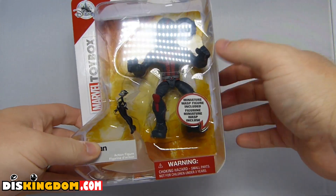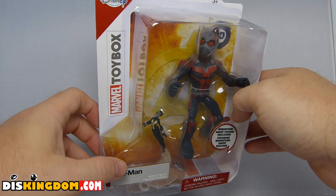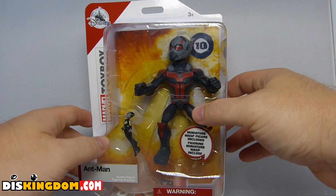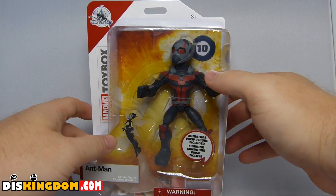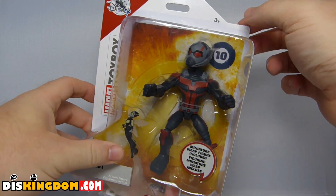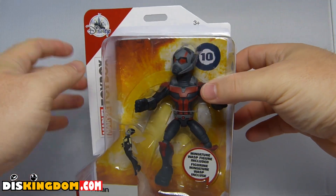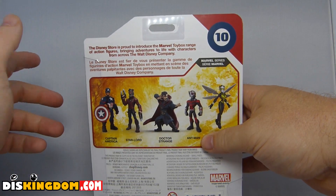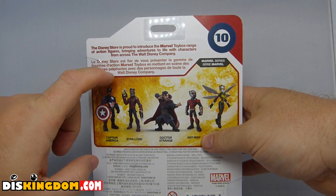At Disney Stores, you'll probably also be able to find them at Disney World and Disneyland. Let's have a look — you can see all the details on the front, lots of plastic. We've got the big Avengers logo at the back, aimed at children age three and above, and we've got the Disney Store logo.